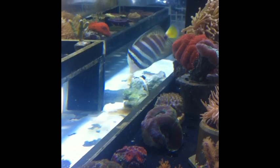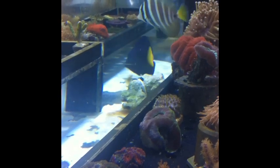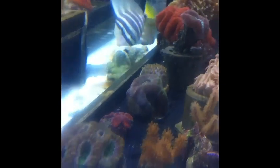Sailfin is looking pretty good, no signs of disease — knock on wood — or deadly ich. But it seems to be doing fine.